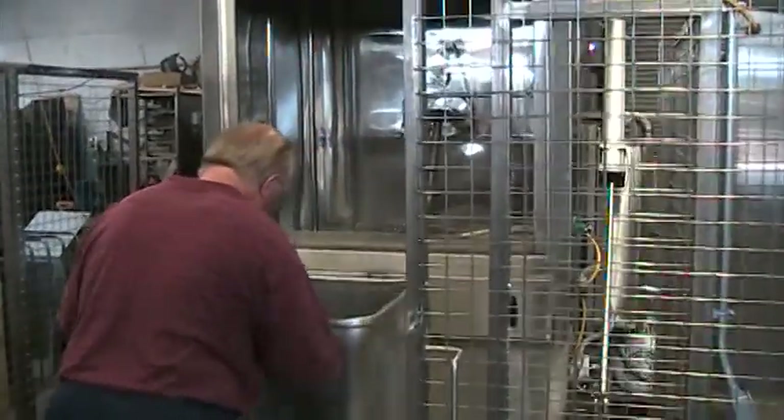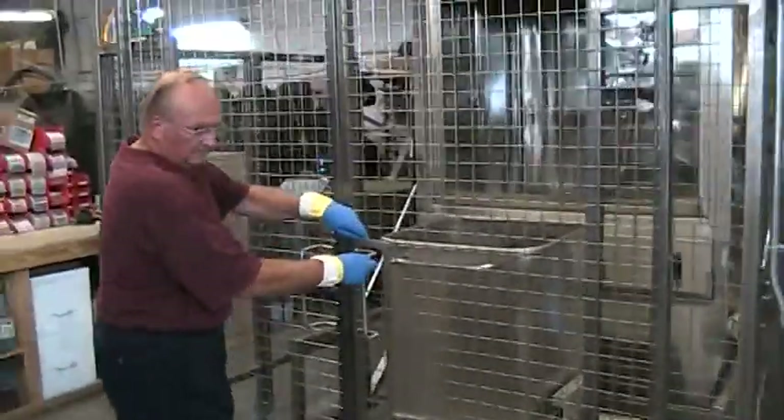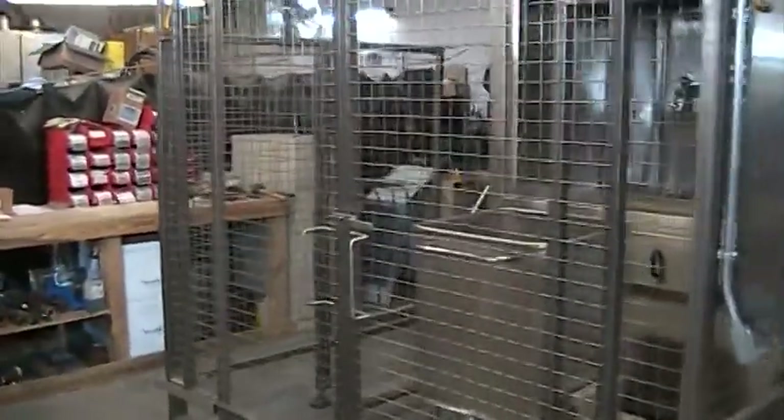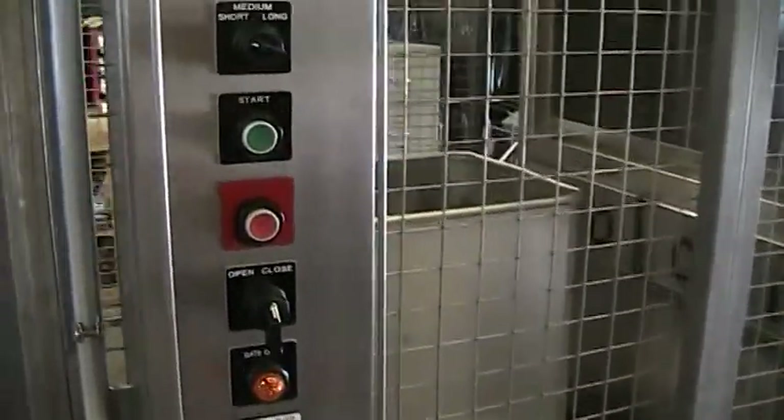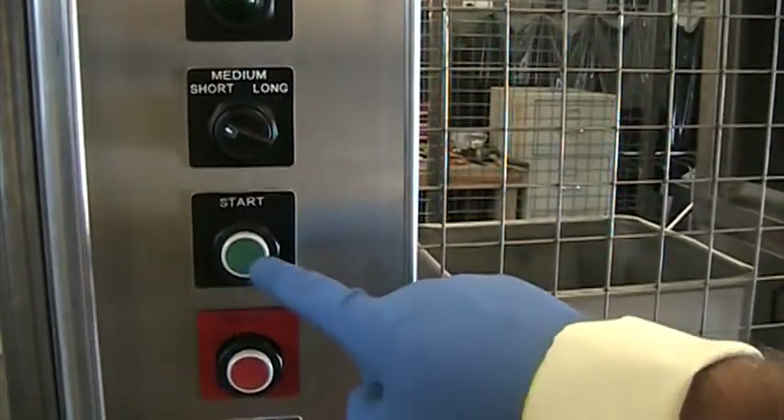This particular demonstration features an optional safety cage that prevents the operation of the machine when the cage doors are not in the closed position. When the optional safety cage is purchased and the safety doors are closed, the start button initiates the complete cycle.